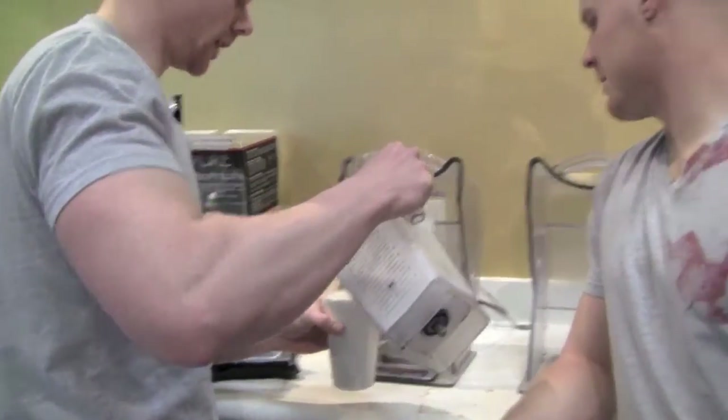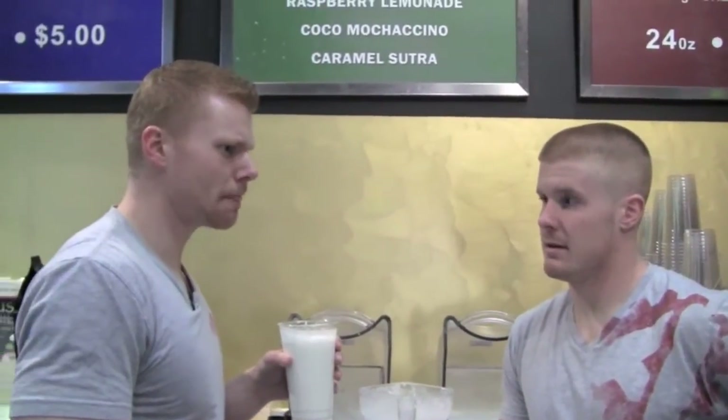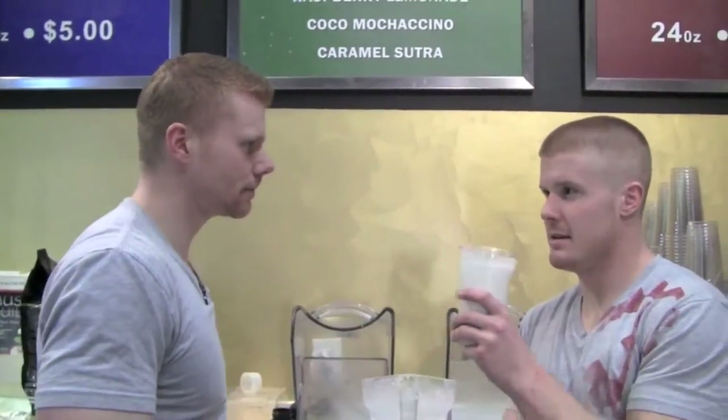This is my first time, okay? I'm not going to tell you it's not. I'm not liking it. It's got a decent flavor, but too much liquid. I don't know how to scoop it.